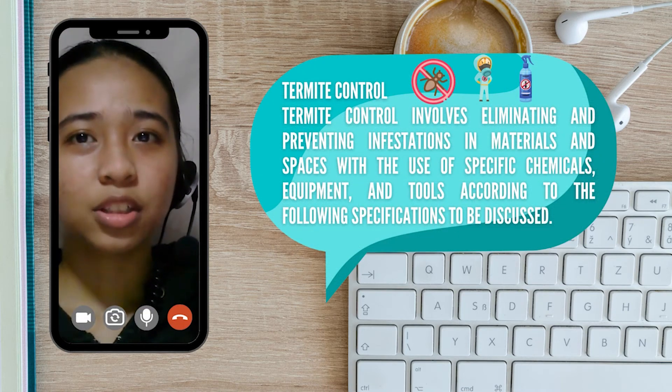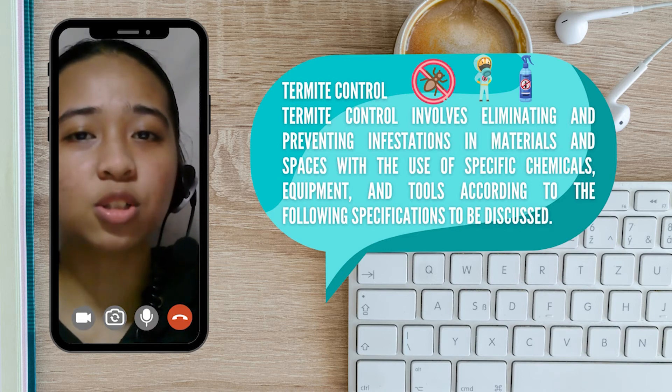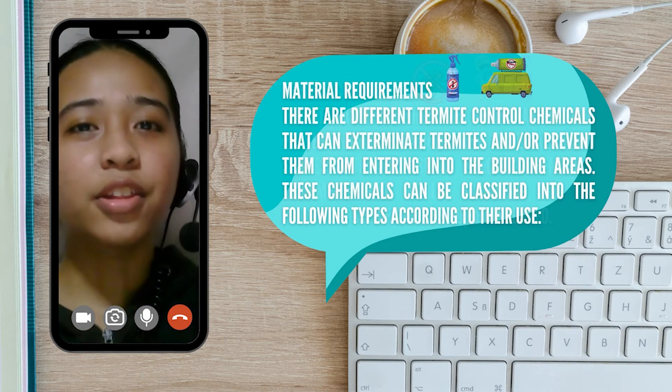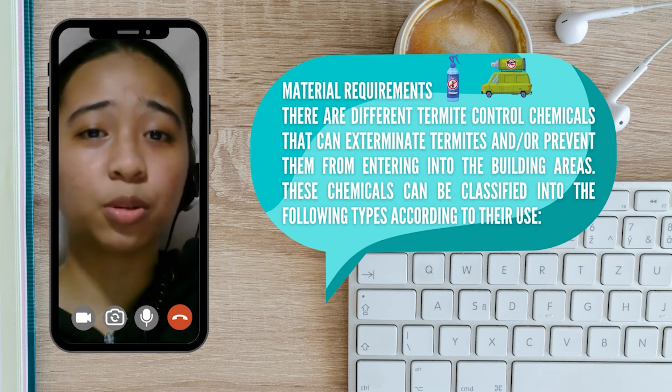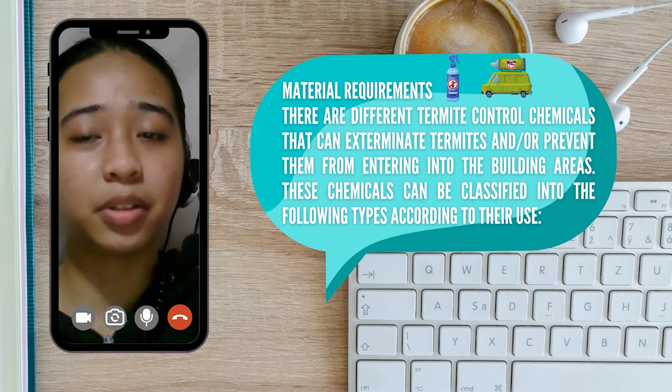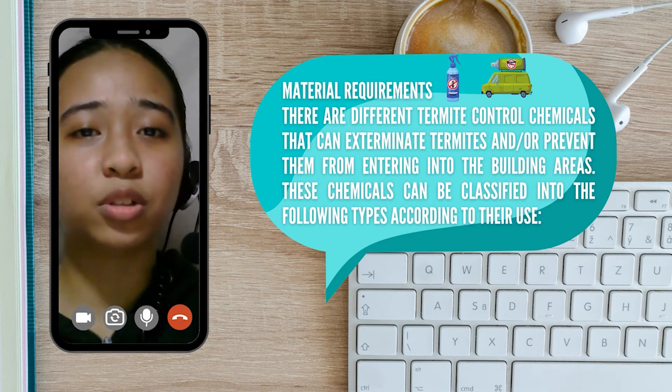Now we move on to termite control. Termite control involves eliminating and preventing infestations in materials and spaces with the use of specific chemicals, equipment, and tools according to the following specifications. There are different termite control chemicals that can exterminate termites and/or prevent them from entering building areas. These chemicals can be classified into types according to their use.